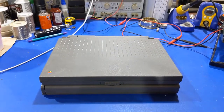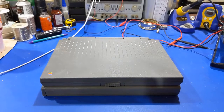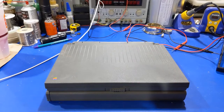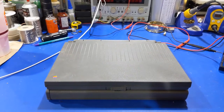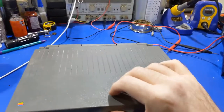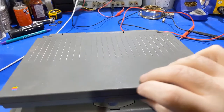Howdy everybody in YouTube land. I think it's time for another retro computer video in the sea of many retro computer videos and channels out there on YouTube. Anyways, this one is a PowerBook — something or another. I picked this guy up off of Discord a while back. I've just never done a video on it.